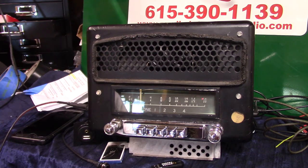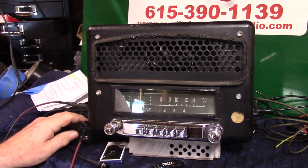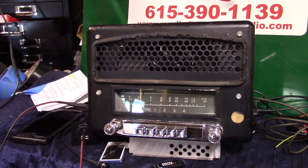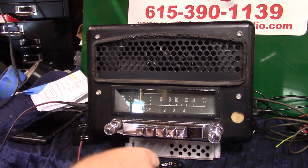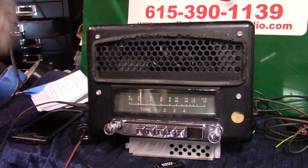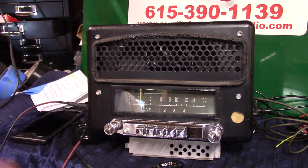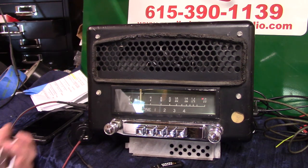We're going to do auxiliary in. You'll get a male-to-male cord that comes with it — just plug it in right here, and that means you can put any device on it that has a headphone output. MP3 players, phone, CD changers, satellite radio — whatever you got — just plug it in.